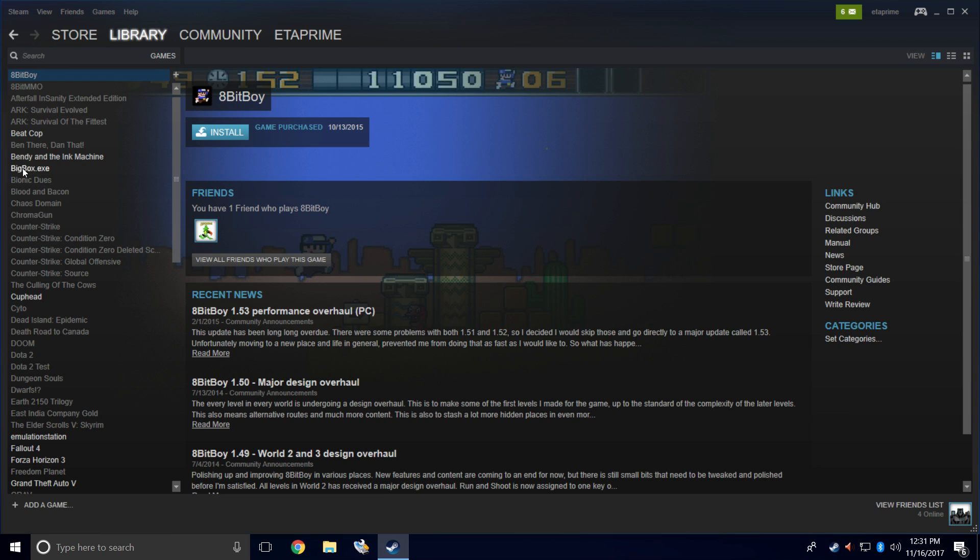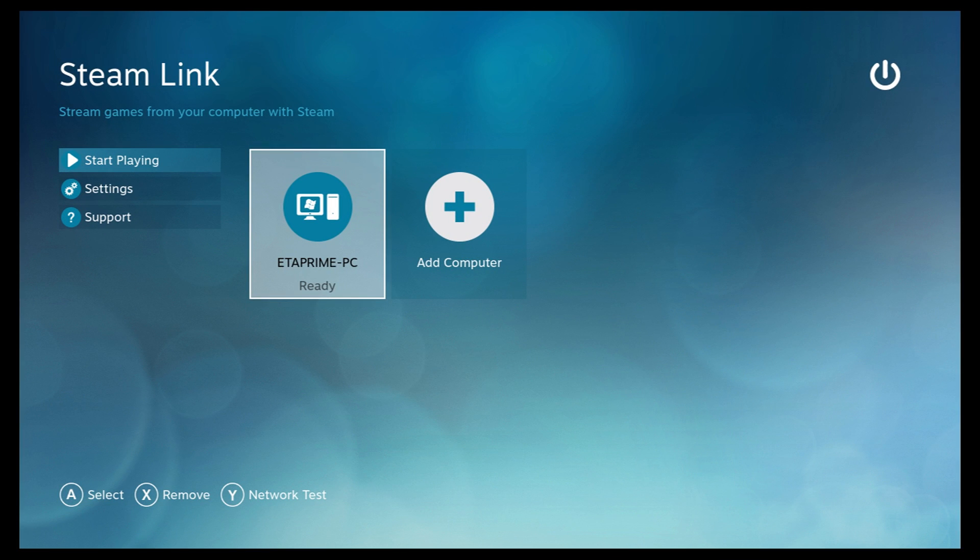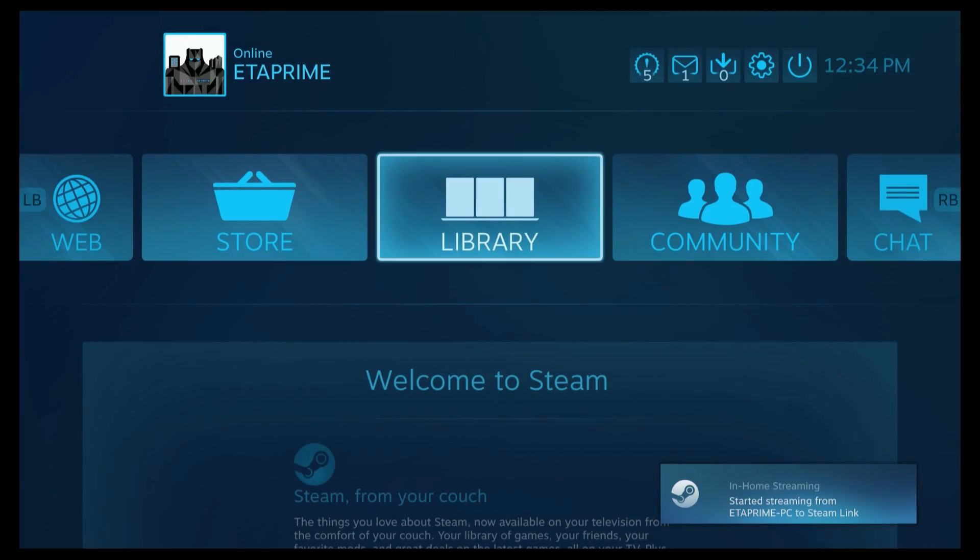We can go to Library and we now have the BigBox.exe right here in Steam. We could go ahead and launch it from Steam, but I want to stream my Big Box setup to my TV out in my living room. If you haven't set up your Steam Link yet, you need to do that — it's really simple. Just plug it in, connect to the same network, it'll give you a code on screen that you have to input within Steam. Now let's move over to my Steam Link — it's detected my PC because I'm on the same network. There are a few settings we need to change in Steam's Big Picture mode before we start Big Box up.